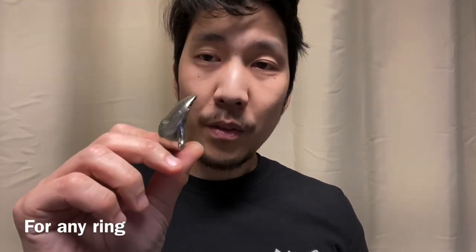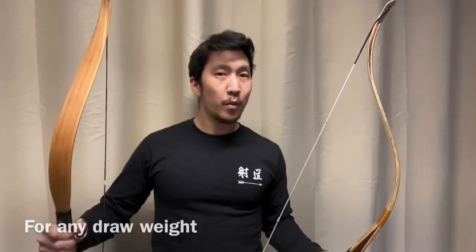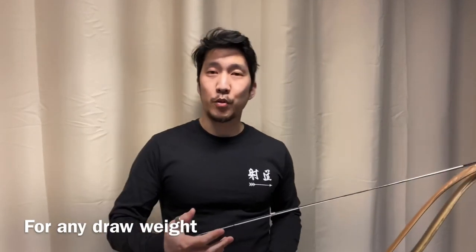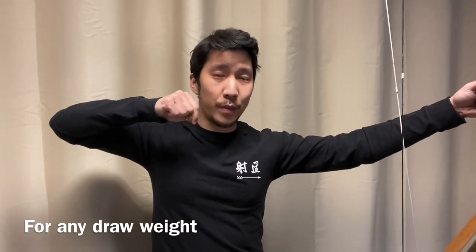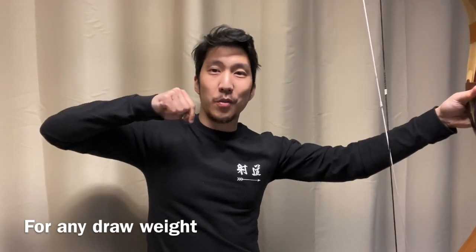Some ring designs allow a very quick release of the string; others allow a more steady hold but will be a little more sticky on the release — but you can overcome this with stronger expansion. Light bow, heavy bow, doesn't matter. Aspire to have a good expanding release regardless of draw weight. Some would argue that if you practice with a heavy bow too much, your light bow release is going to suffer because you get complacent with the lighter bow, which leads to collapse.